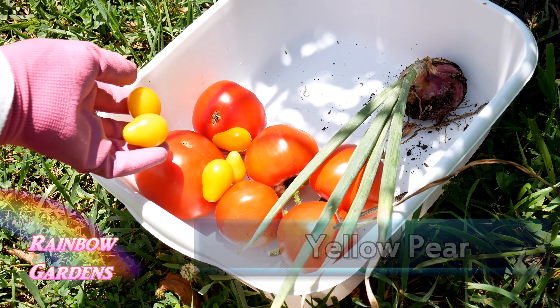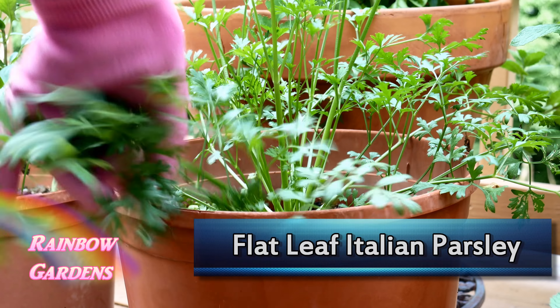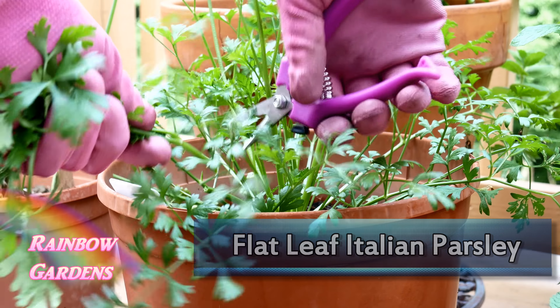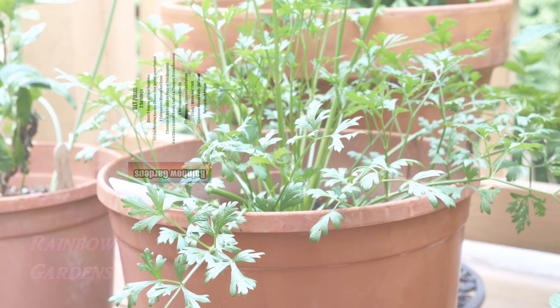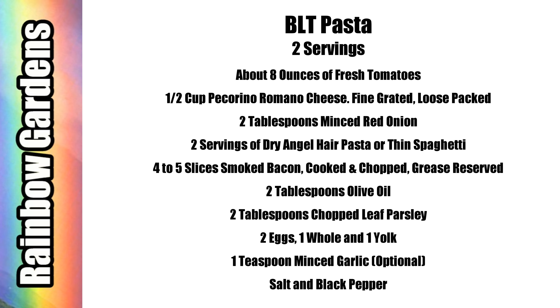Out in my container garden I have some flat leaf Italian parsley, so that will go in the pasta as well. You're welcome to do a screenshot for the ingredients — this is enough for two servings and it's real easy to put together. It might look like a lot of ingredients but it really doesn't take much time at all. I'm using angel hair pasta because it's thinner and cooks a little quicker, though you can use thin spaghetti too.